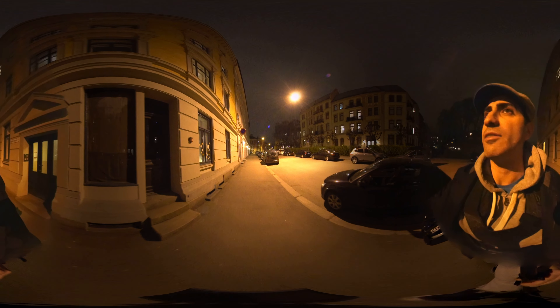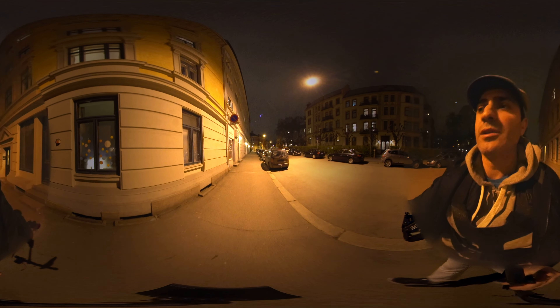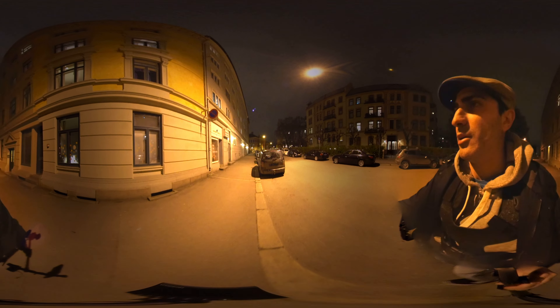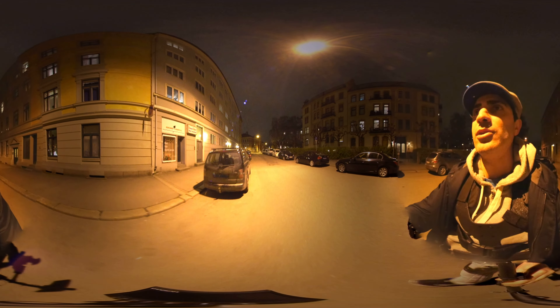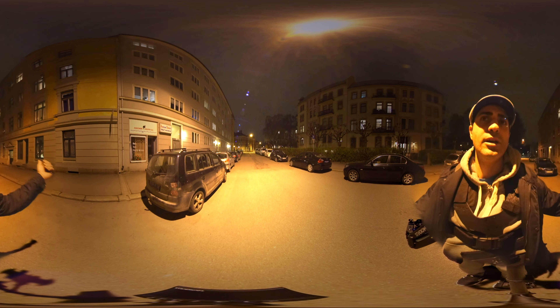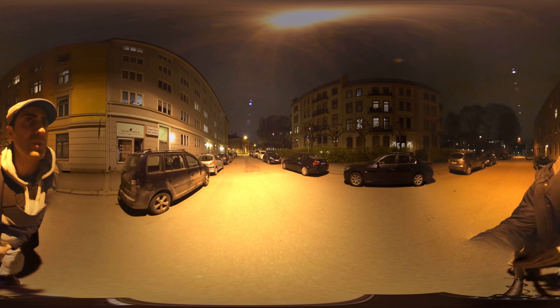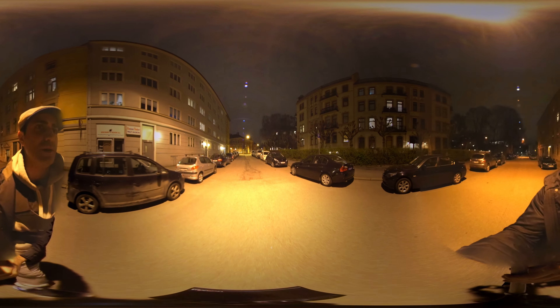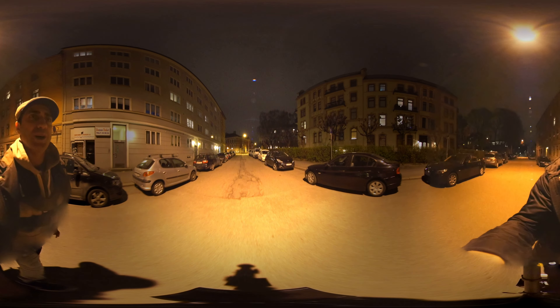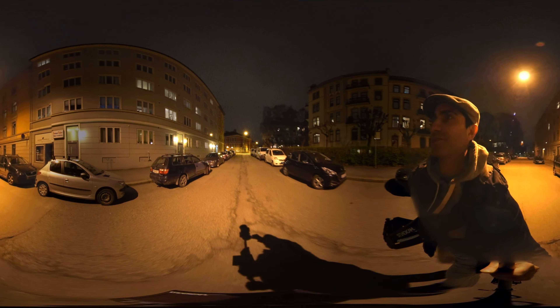In my view this setup is actually quite spectacular, since we can move around quite easily and the stitch line is actually back here somewhere. The result is quite extraordinary, if I might say so myself.